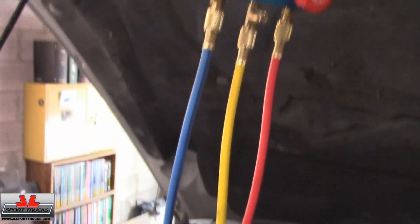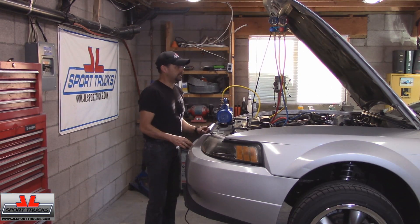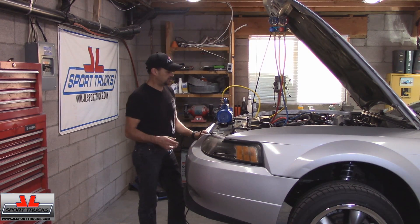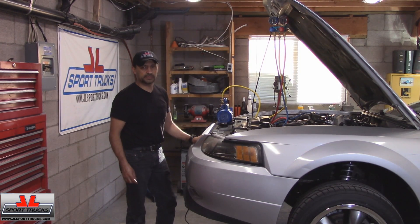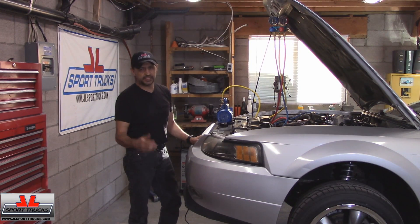I'm going to turn the pump back on. It's been about an hour that the vacuum pump's been going. I'm going to turn it off and let it set for two hours, then come back and look at the gauges to make sure it's holding vacuum. If it is, I'll charge the system — I'll start filming again in a couple hours.